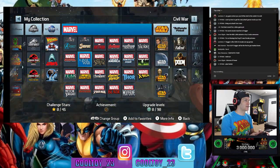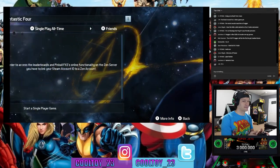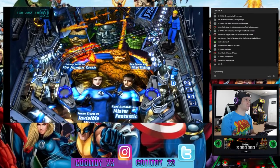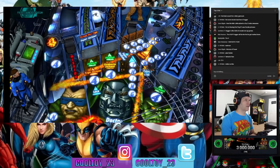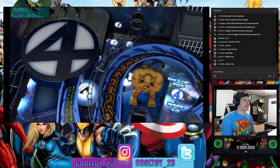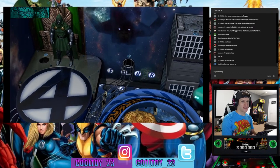Fantastic Four wins the vote. Marvel's first family — I'm excited that Marvel now has the rights for the Fantastic Four and the X-Men, because oh man, they've tried to do it justice with the movies but they haven't succeeded.